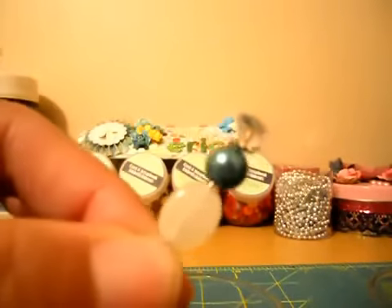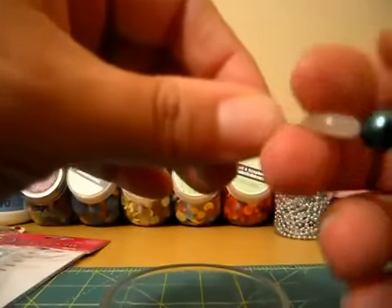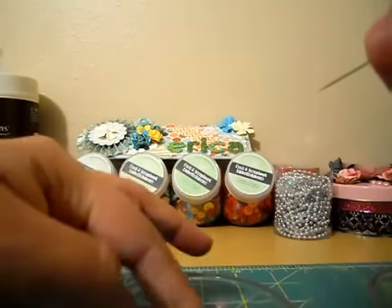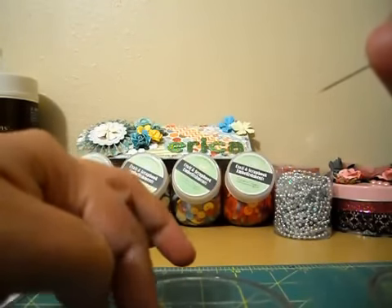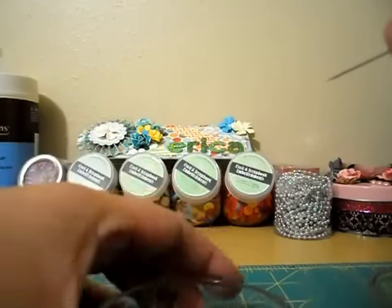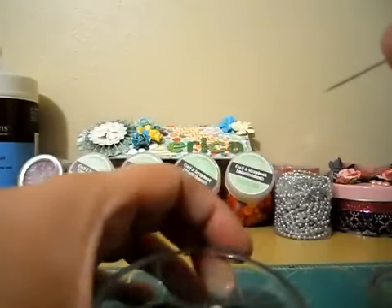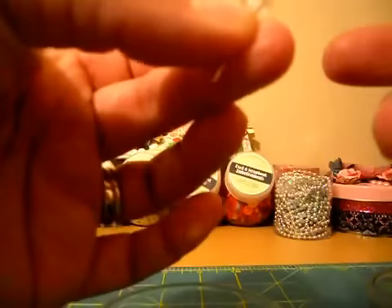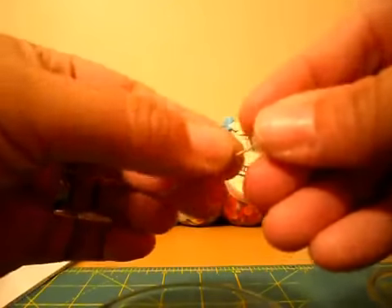This looks really cute. I'll put a really tiny bead at the bottom. You can use as many beads as you want in the space — four beads, three beads, five beads, 500 beads if they fit on there — whatever you want to do, it doesn't really matter.